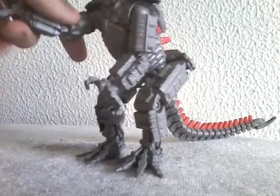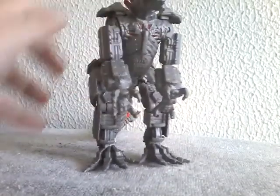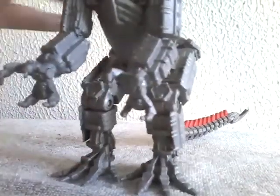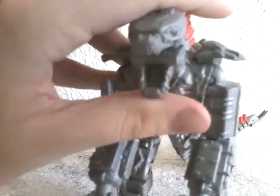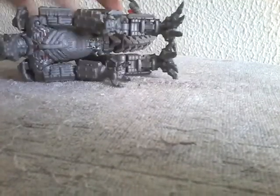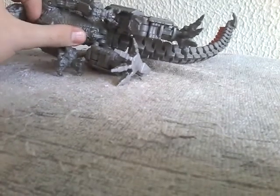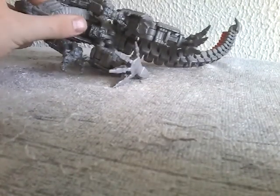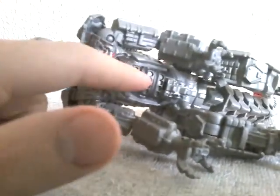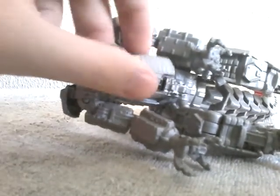Let's move on to articulation. His arms can move, his legs can move, his feet can move, his tail can move, and his mouth can move — he has an articulated mouth. And of course, this little piece can come off, which reveals even more of his inner insides.